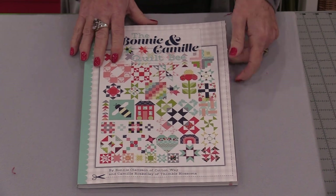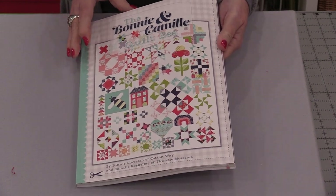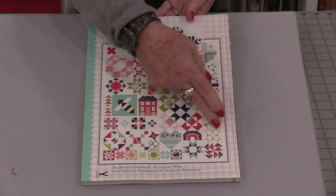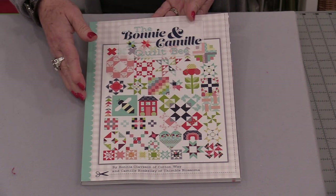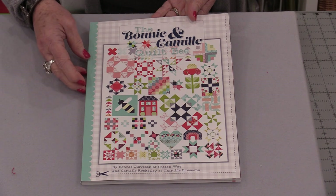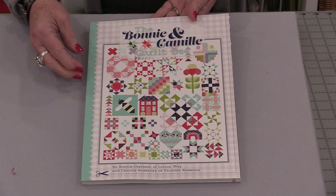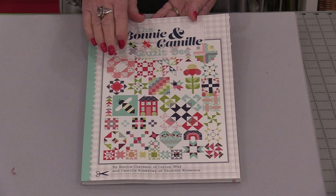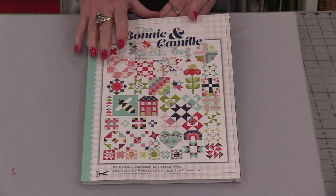There are quilts, but there's also other projects in here. The book has a beautiful sampler quilt that you can make as a follow-along, a block of the month, or just make it all in one sitting. But there's a lot more inside this book.